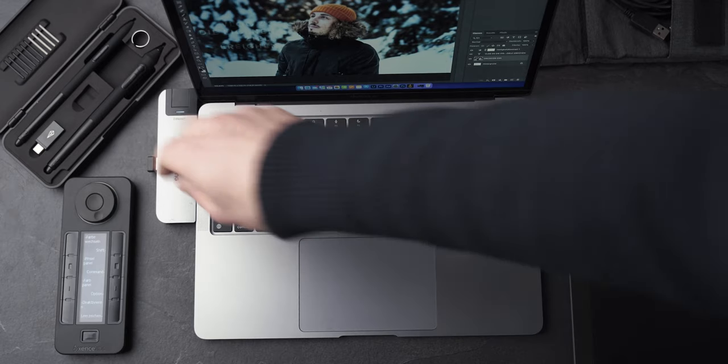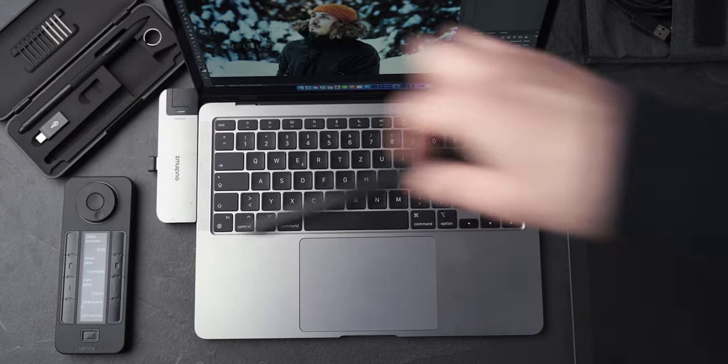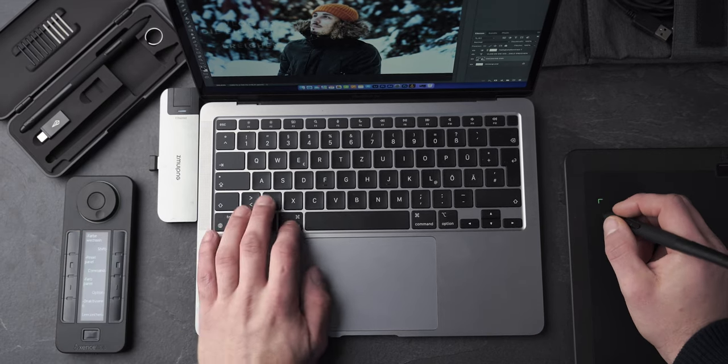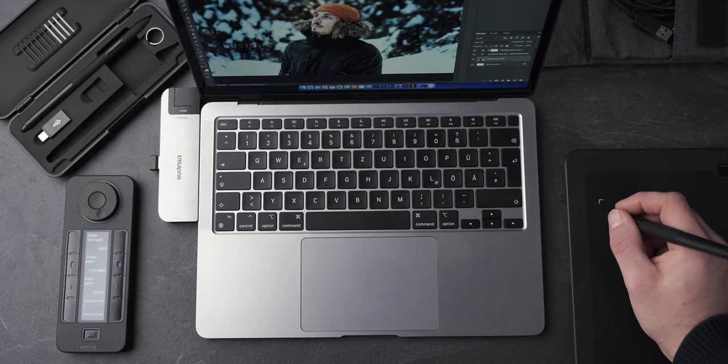Das kabellose Arbeiten ohne Verzögerung gefällt mir sehr, sehr gut. Apropos kabelloses Arbeiten: dazu kommt dann nochmal das Problem mit den Akkus. Und auch hier ist die Akkulaufzeit der Produkte sehr lang. Ich habe mein Grafiktablet zum Beispiel gerade mal einmal aufgeladen, nämlich als ich es erhalten habe, und seitdem arbeite ich immer noch mit der ersten Ladung. Natürlich jemand, der tagtäglich acht Stunden nur mit dem Grafiktablet arbeitet, wird es öfters laden müssen. Aber in meinem Fall hat diese eine Ladung vollkommen gereicht, was mir sehr gut gefällt.